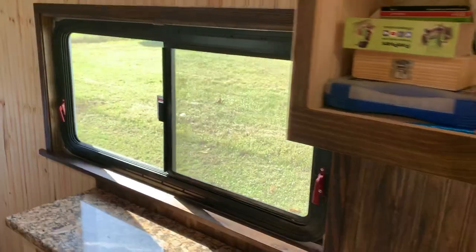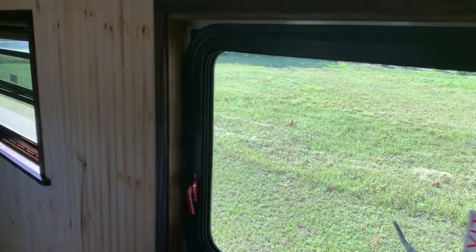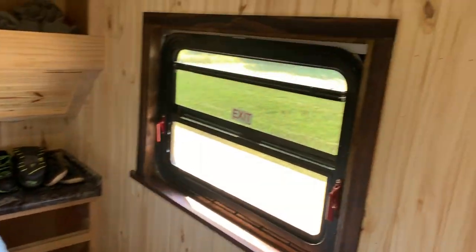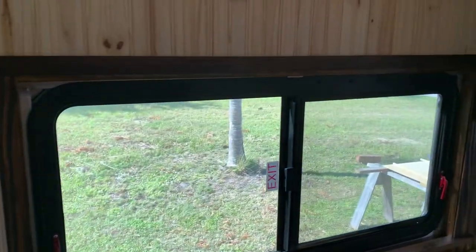All three windows are trimmed out. Of course I still have that window over there to do, but obviously when I put the tongue and groove in.